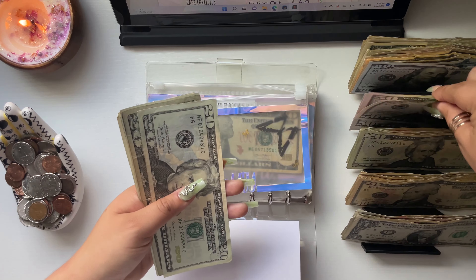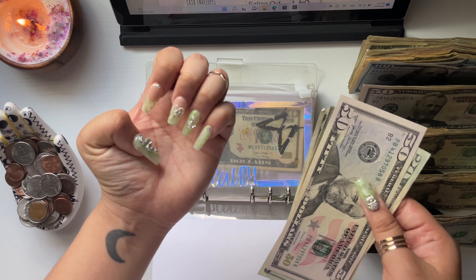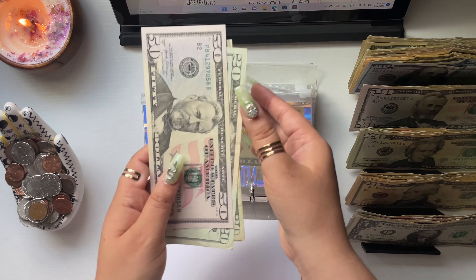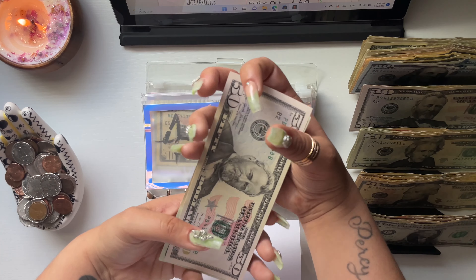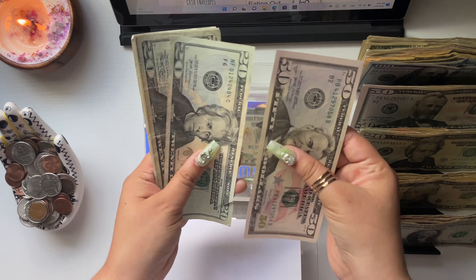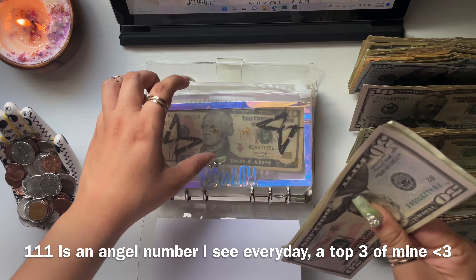Beauty is going to get $50. I just got my nails done today — a family friend did them and she did an awesome job! My favorite detail is this little skull and the snake. Beauty now has a total of $111.